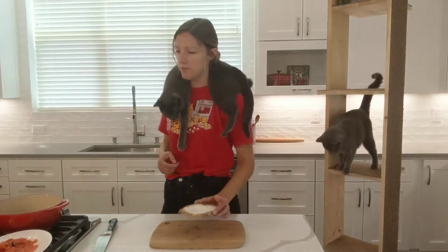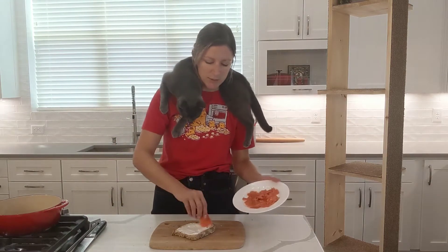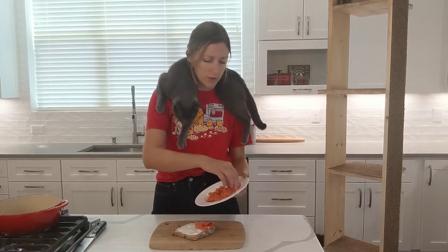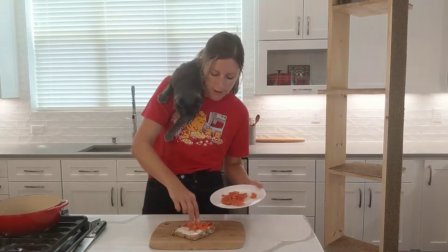You're the sneaky one. Next, we're going to add some of our smoked salmon. What I love about smoked salmon is you can get a nice four ounce package at the store for fairly cheap and it keeps for a while in the fridge unopened.